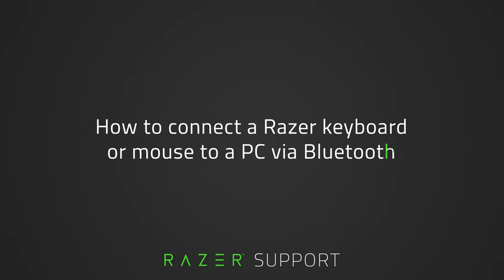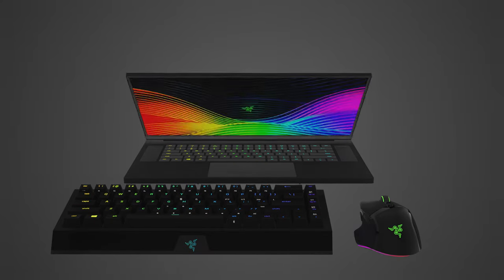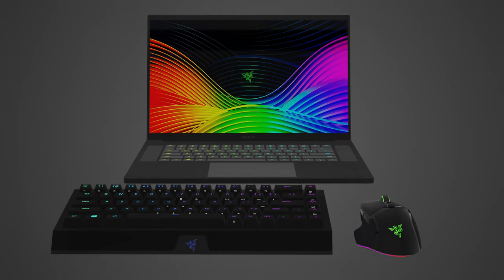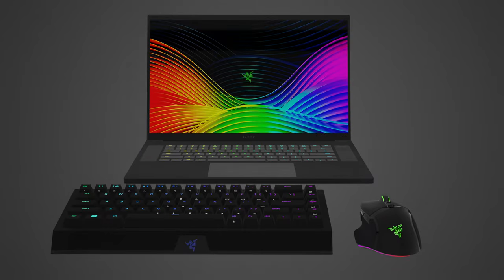This video is a step-by-step process on how to connect a Razer keyboard or mouse to a PC via Bluetooth. Before connecting your Razer keyboard or mouse via Bluetooth, ensure it is sufficiently charged. For devices that use disposable batteries, insert the required type and number of batteries. Let's get started.